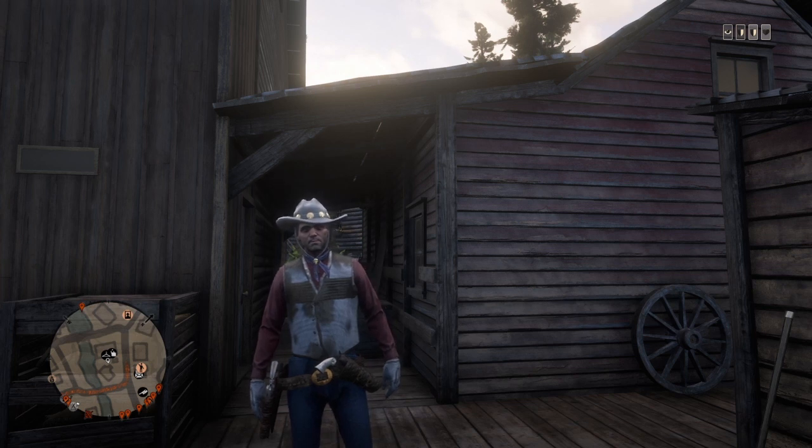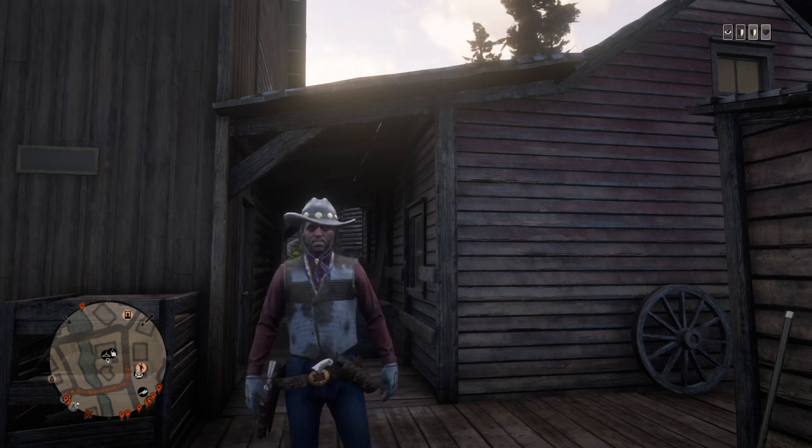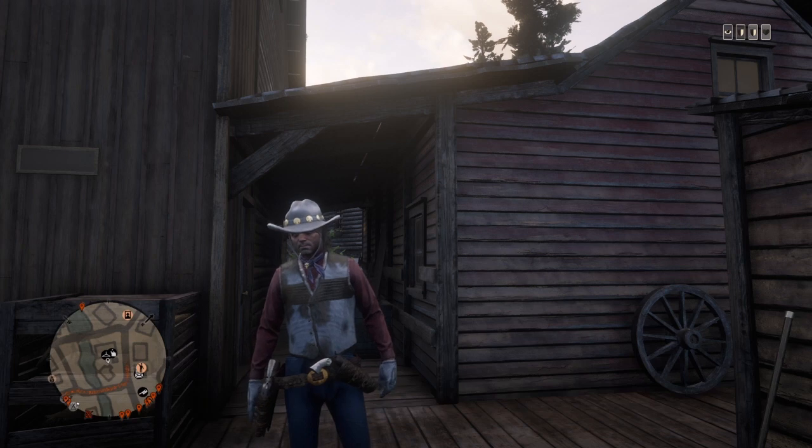Today's outfit is based on Kid Colt the Outlaw, which is an old school western Marvel comic. I've seen and read a few of the comic books, and I was like, you know what, this is pretty sweet — it has a lot of red. So I thought I might as well make this in-game. I'm going to teach you guys how to make Kid Colt the Outlaw right now.